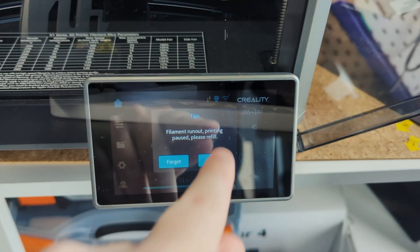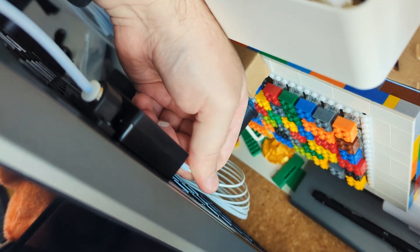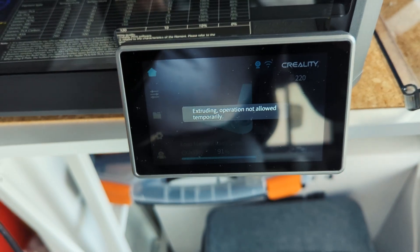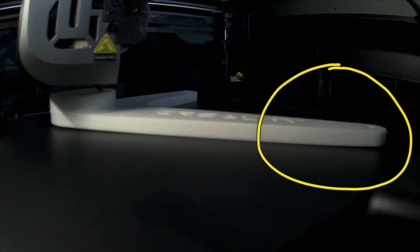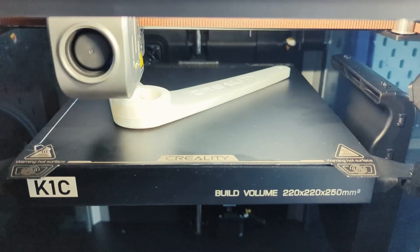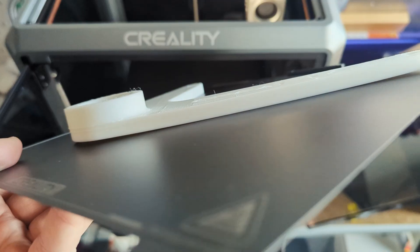We're almost out of filament — and here we go, it successfully paused printing. So I awkwardly reloaded the filament with one hand and resumed printing. But I did notice there's quite a bit of warping on this print, which has affected the top layer as well because it's been pushing up a bit higher than expected, and I'm 99% sure that this warping is due to temperature.